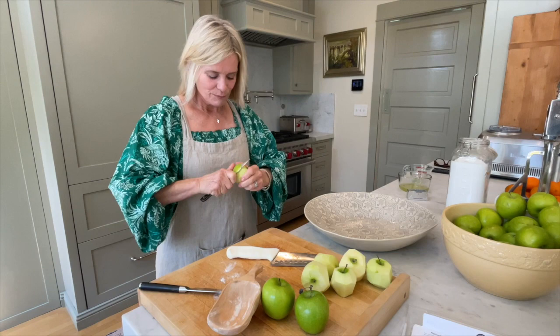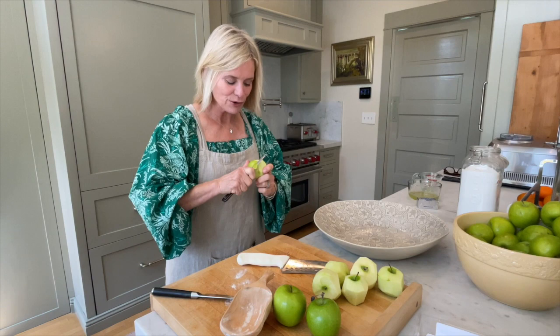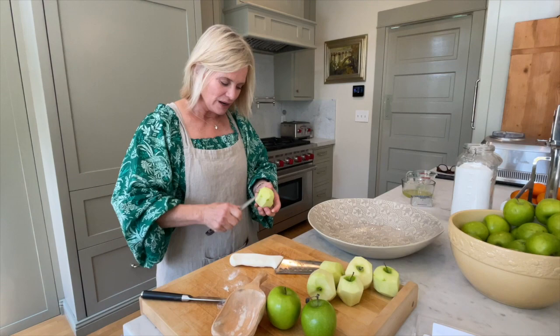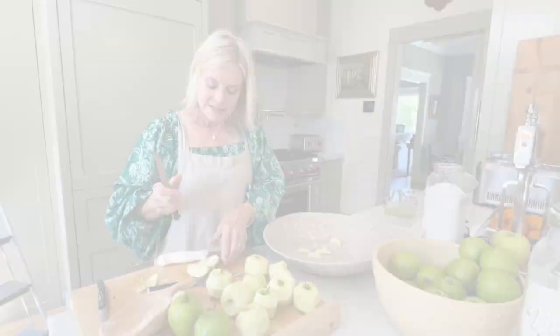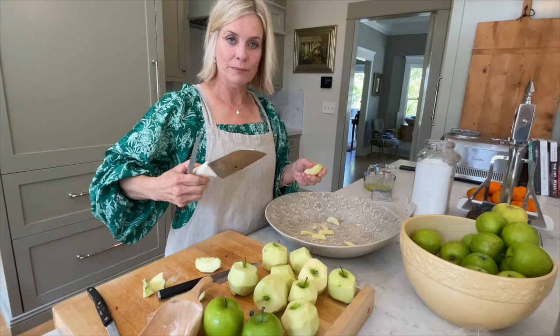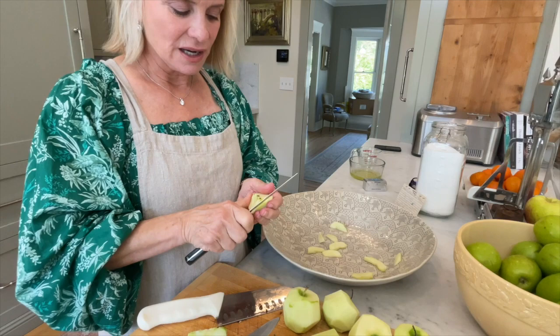My mother-in-law taught me this when I first got married, and I still have the recipe cards she gave me with little arrows showing how to roll out the dough. Standing over a trash can is a great way to peel. I quarter the apples with a big knife, take out the cores, then slice them. The real trick is to keep them a uniform size so they cook evenly.